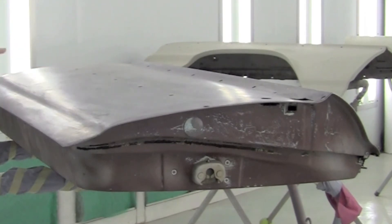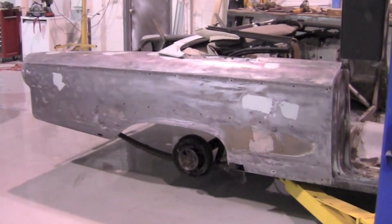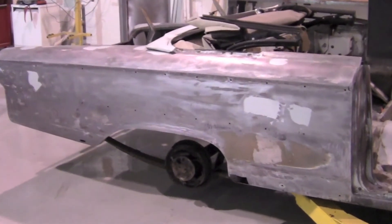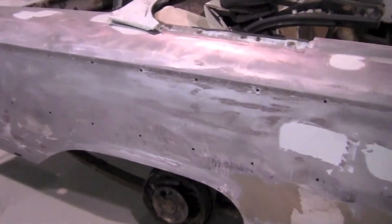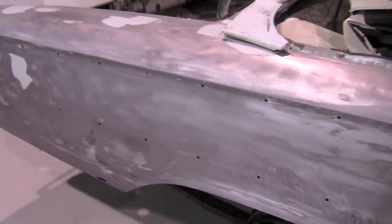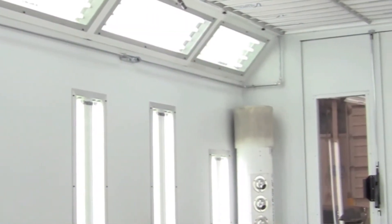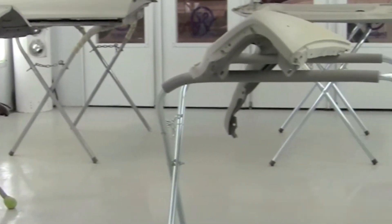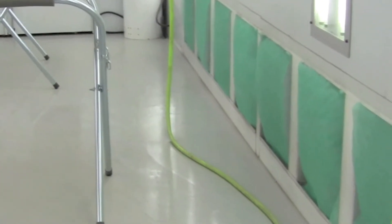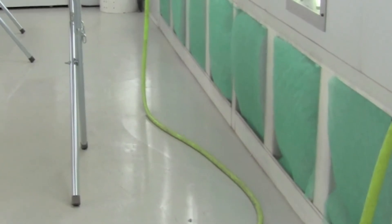The spray booth doesn't have humidity control, but the intake is up through the roof blowing air into the booth, and all the exhaust goes out through the green filters on the sides — so there's a lot of fast air movement. We usually keep the booth at 85 degrees, but naturally in the summer it's about 120 in here — you could bake a chicken.